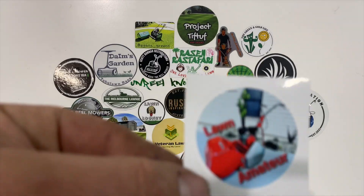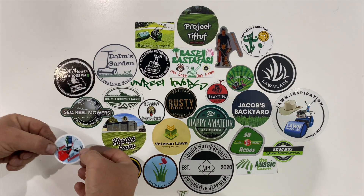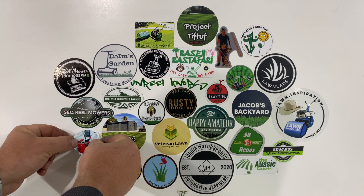Before we get into it, we've got a new sticker for the sticker swap. Today we've got Lawn Amateur. If you haven't already, feel free to go and check him out on Instagram. There's definitely nothing amateur about this man's lawn.